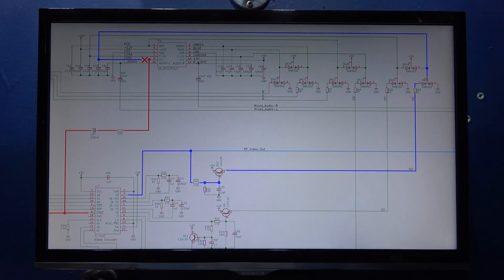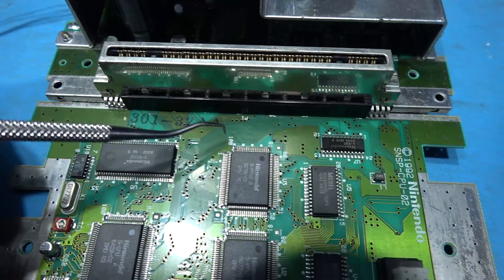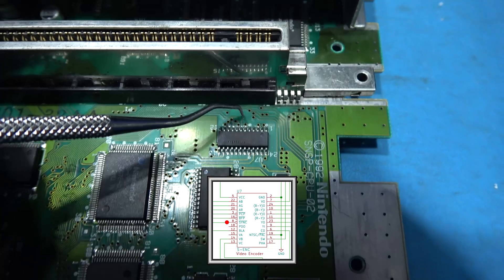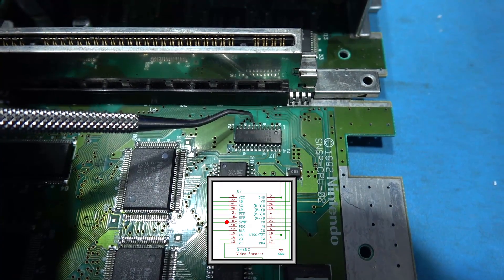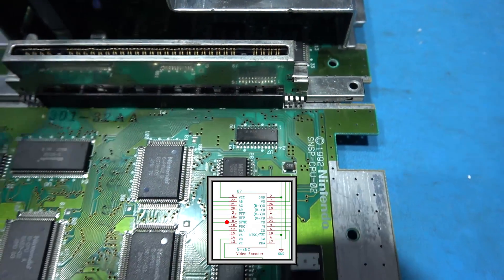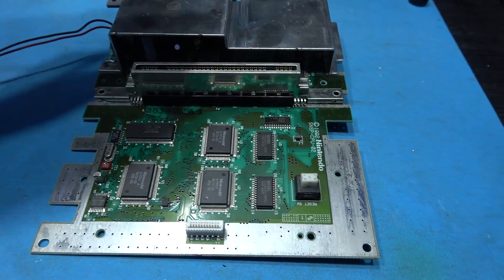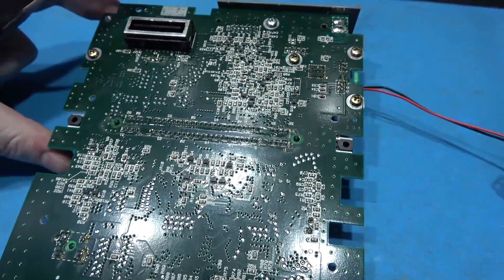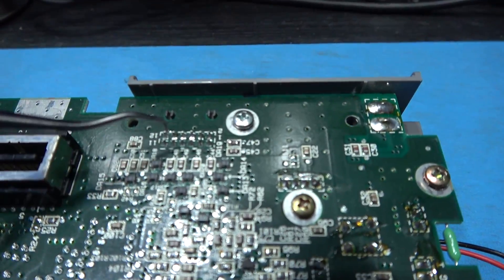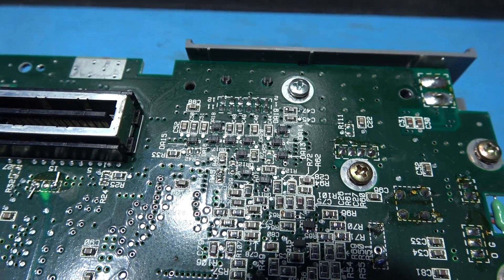Here's pin 100 of PPU2 - this is CSYNC out. This is connected directly to pin 8 of the video encoder chip. If you count the pins: 1, 2, 3, 4, 5, 6, 7, 8. And if we look, there's a nice via - very convenient. That's great because I was worried I'd have to solder to one of these points and go round the back of the board. That means I can find that via on the opposite side of the board and do the mod completely on the back of the console. But first I need to cut the trace to pin 9 of this connector, which is composite video. I'm going to do that next.